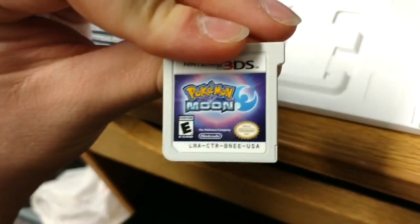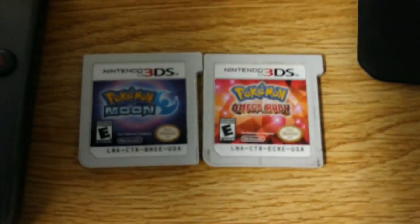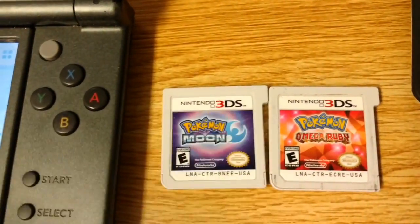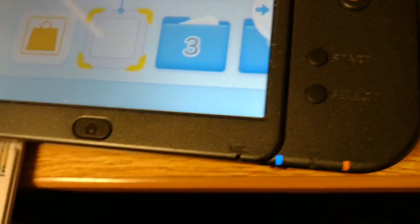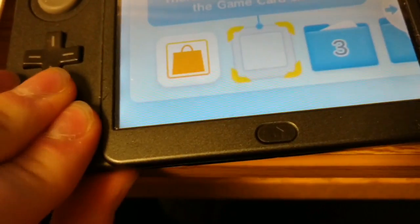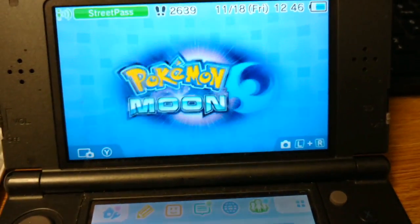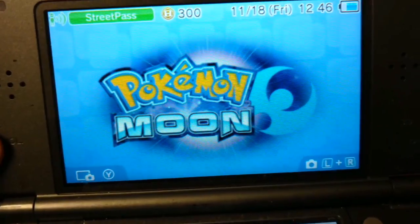Here's the actual cart. Very nice. So let's compare the carts of Omega Ruby and Moon. As you can see, it's pretty simple, though this one has kind of like this little halo effect in the background. It's pretty nice. So let's pop that in to this bad boy. I don't know why my DS wants to be blue right now, but it's a fitting color for Pokemon Moon — it's kind of like blue-purple. There it goes. I missed that noise.